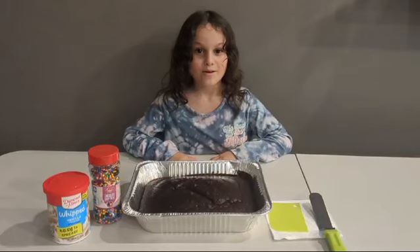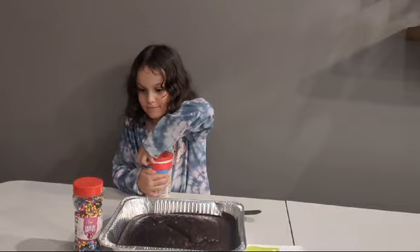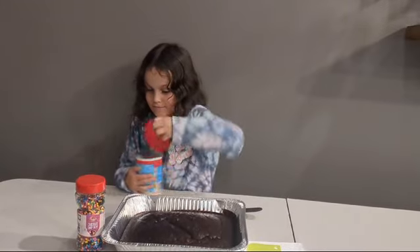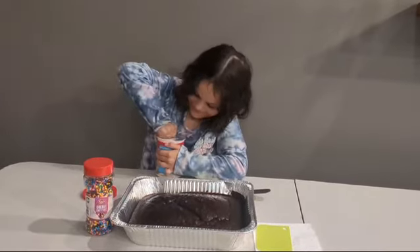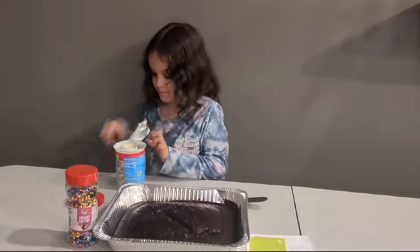Now that the cake is cooled off, let's decorate it. Let's start with adding a frosting.